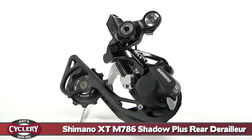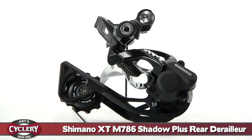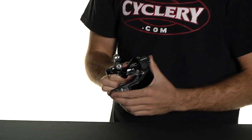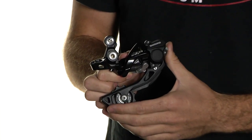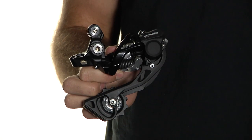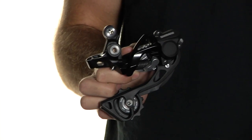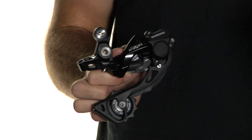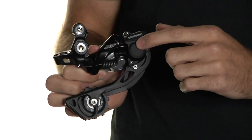Hey guys, this is Gerald over at ArtsCyclery here to talk about the Shimano XT M786 Shadow Plus rear derailleur. It's got that shadow technology that's tried and true — that low profile which keeps it away from impact from rocks and sticks that might mess with your derailleur. But the Plus refers to a special tensioning clutch that's included in this model.